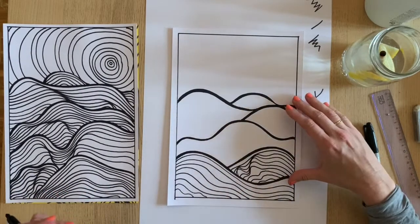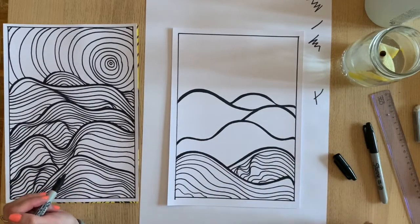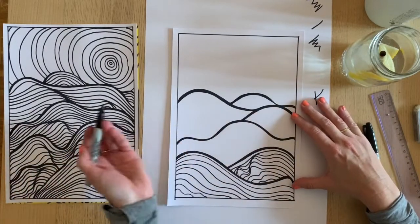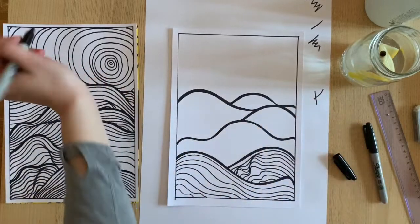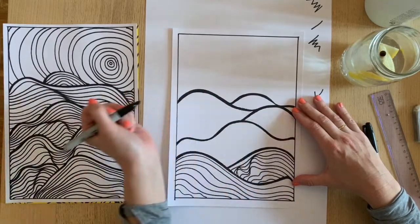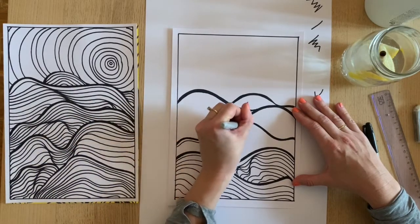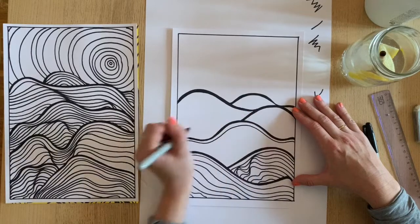I'm going to time lapse this now so you don't have to sit here and watch me do the whole thing, and then I'll show you how to do the sky and time lapse the rest of that too. Make sure you're taking your time and enjoying yourself — enjoy a beverage if you have one beside you.